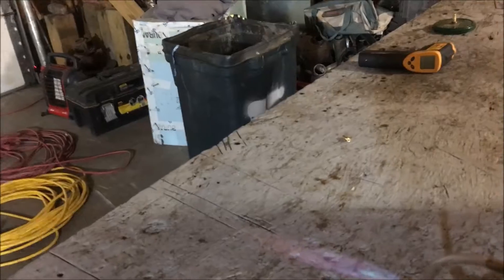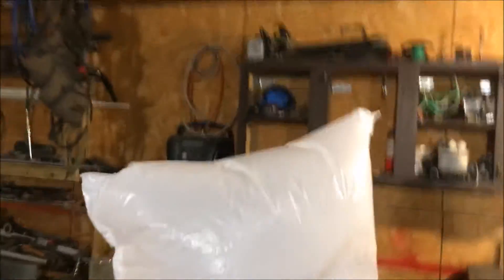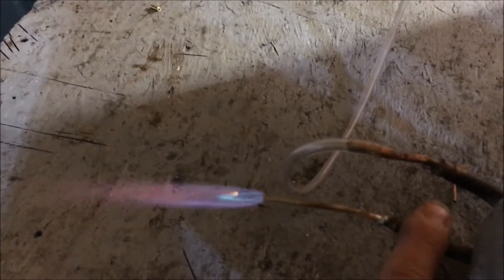I wonder how long this bag is going to burn. I need some specimens to heat up to see how hot this thing gets, and I don't have anything at hand. There's the bag. Okay, everything seems okay — I'm not burning down inside the tube. I think we're all right so far.